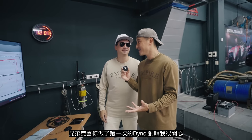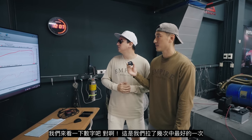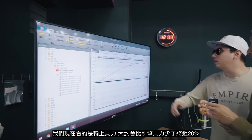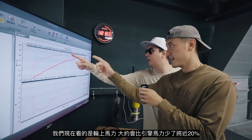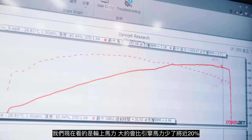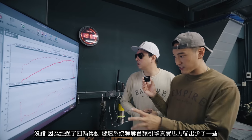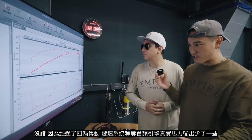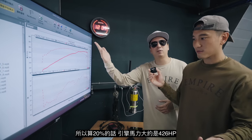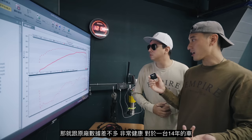We just finished your first dyno! Yeah, first time ever. Super excited. Let's see the numbers. So this is the best one out of a couple pulls we did. We're looking at wheel horsepower now — that's about 20% off from the crank horsepower. Because you have all-wheel drive and transmission, the power gets dissipated through all that, so 355 times 1.2 is about 420, 426.